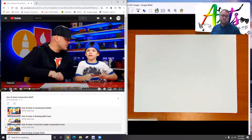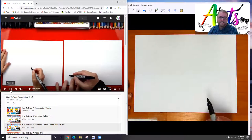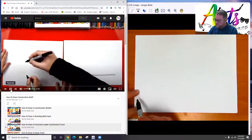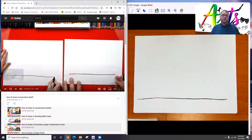If we go too fast, you can pause the video. First, we're going to draw the ground for our truck to sit on. We're going to draw a horizontal line that starts on the left side, comes all the way over to the right. One thing I want to say is we might want to draw it just a little bit smaller than what they're drawing in the video, because we are going to add a construction worker after we complete the front end loader.